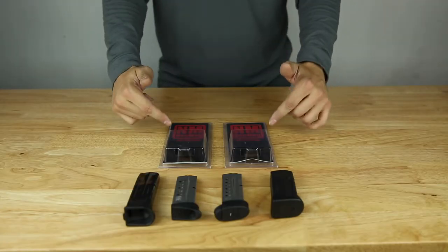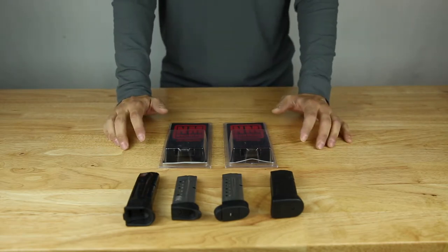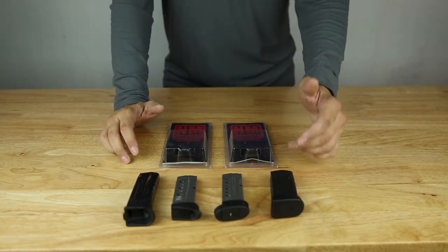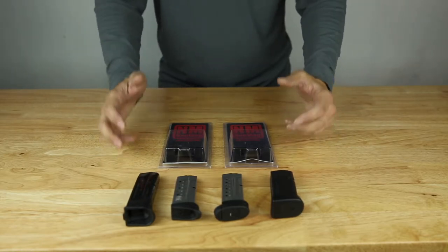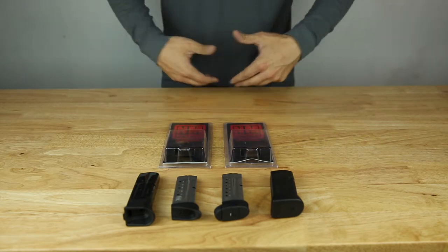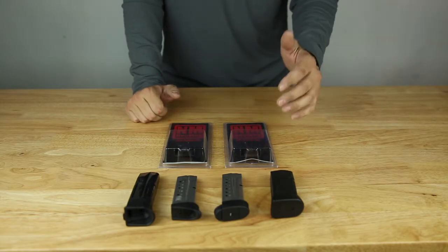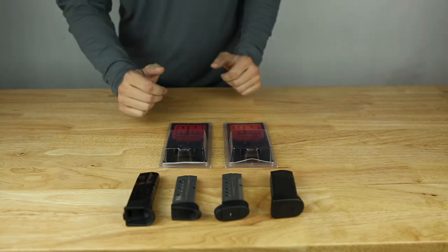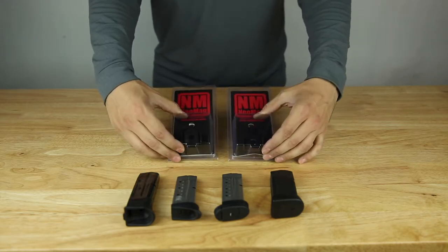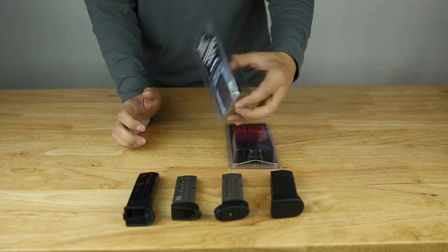Hello fellow GearHorers. Today I have the Neomag Magnetic Magazine Carrier for daily carry and concealed carry. Now typically when you carry a magazine concealed you're probably going to have some kind of kydex, plastic, or maybe even leather that goes on your belt or in your pocket. This guy right here is magnetic, which is really cool. There are two models — the regular and deep carry — which I'll demonstrate in a little bit. Let's go ahead and tear these open.